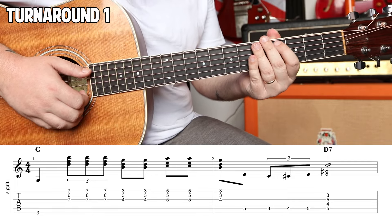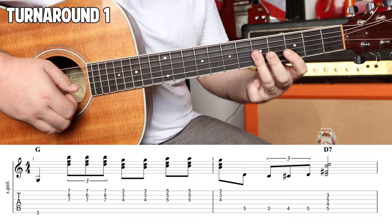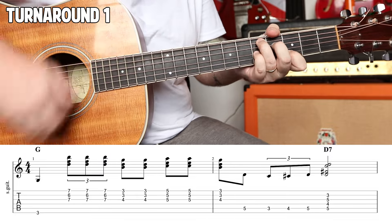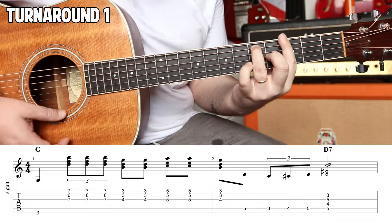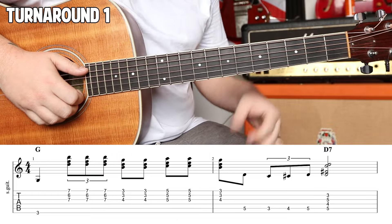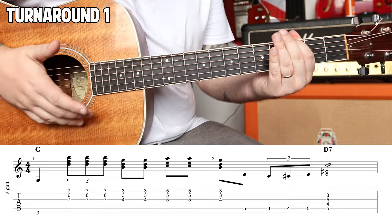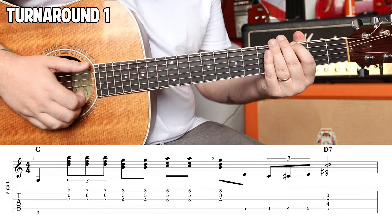Turnaround number one sounds like this. Let's break it down. We're going to just do these one at a time. They're all in the key of G and they're mostly influenced by kind of Piedmont blues musicians that I listen to.